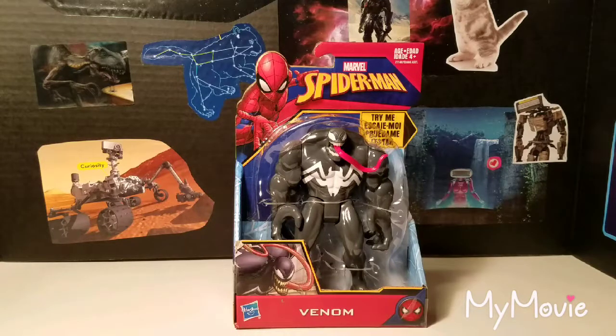Hey everybody, I'm back with another toy review. I got this new Marvel Spider-Man Venom that just came out. It's marketed for 2017, but I think it's just kind of getting to stores because I haven't seen it around until now.